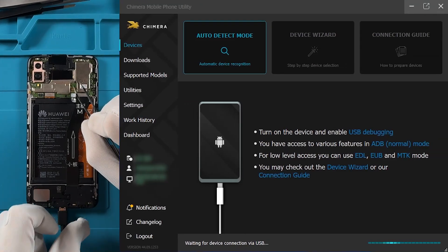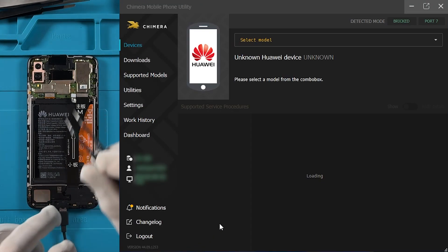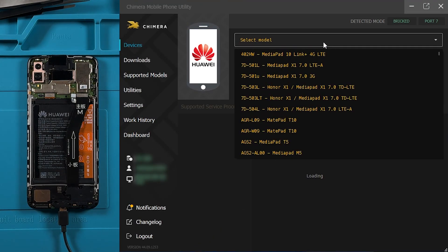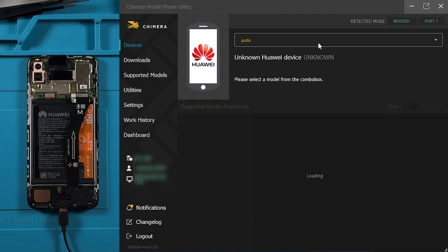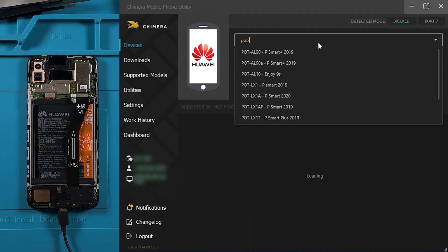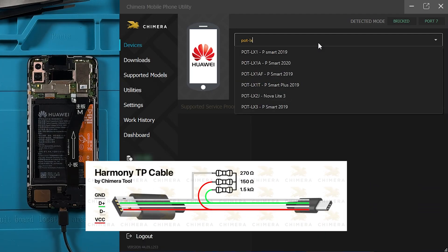Once you connect the device and it's detected by Chimera, select the correct model from the list. Side note: if the device is not detected by Device Manager, it may be because the phone is running Harmony OS. In that case, you'll need to use a Harmony TP cable to establish the connection.